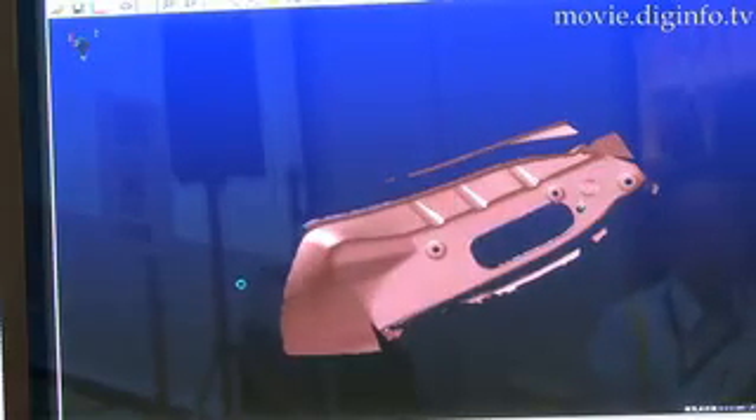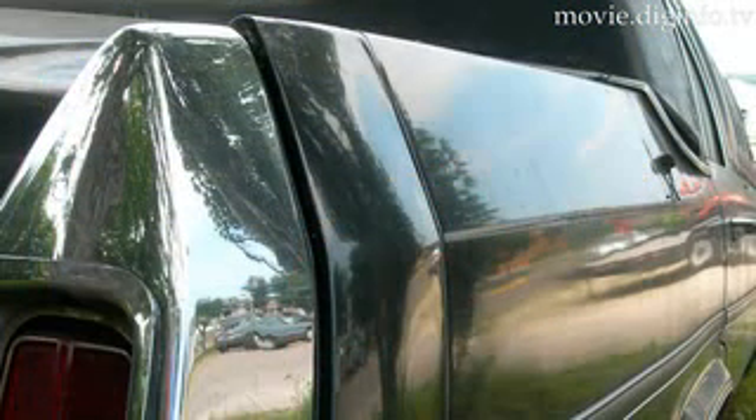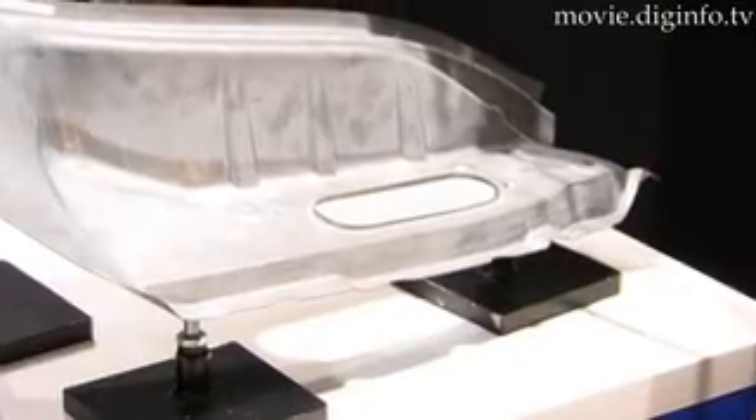This machine can compare the computer design data to the physical product. In the past, when collecting data on dark or shiny areas, manufacturers had to spray the surfaces, but this technology doesn't need any spray.